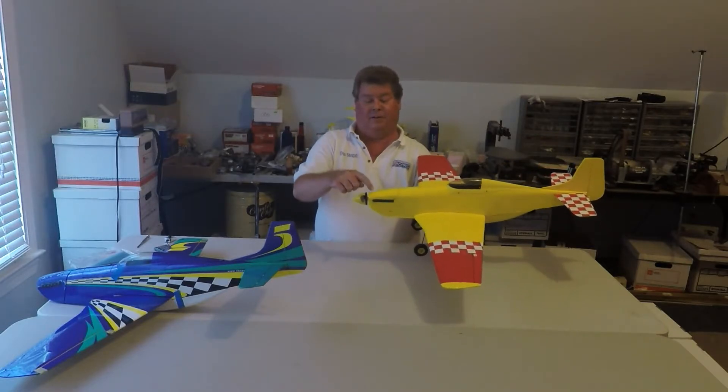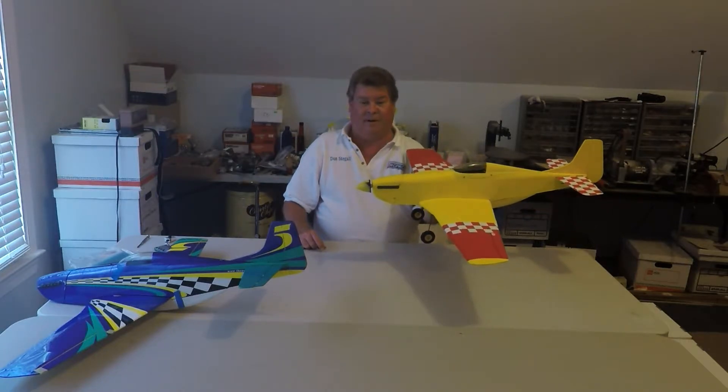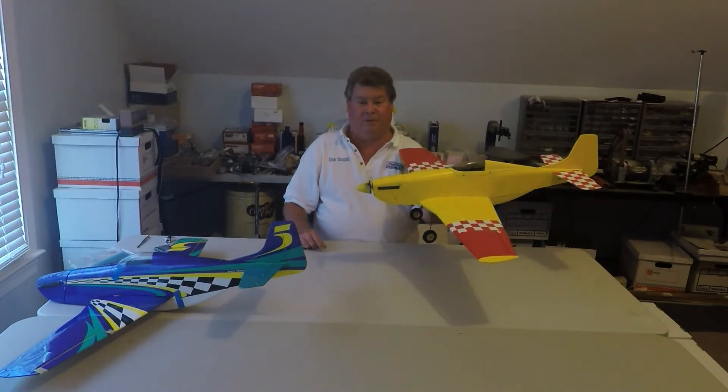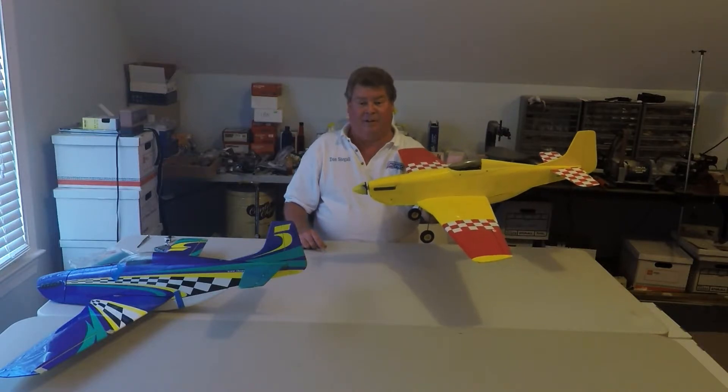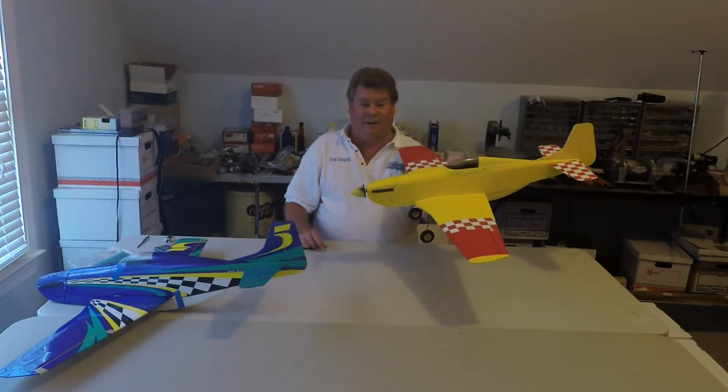The original airplane had a gearbox in it for a speed 400. The World Models has a motor with a 2.3 millimeter shaft — it's an outrunner that you can use in place of any speed 400 if you've got any old planes that need a pickup.